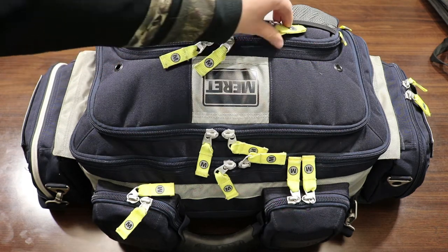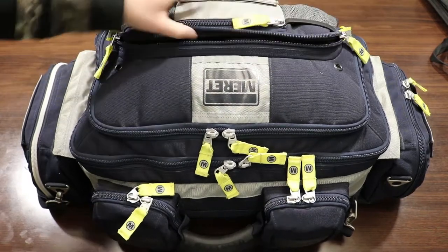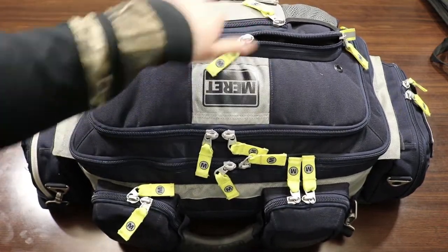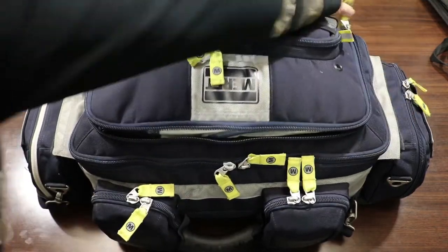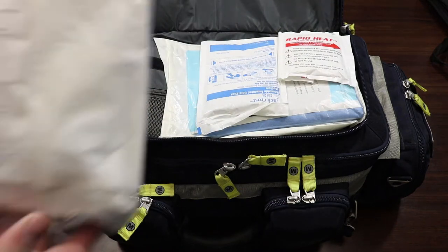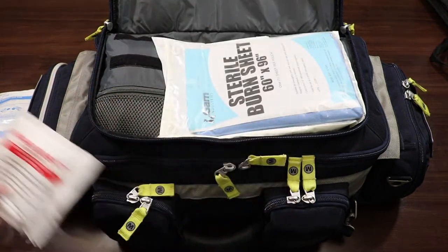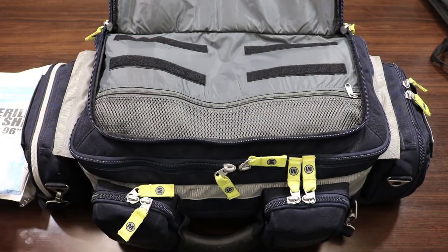I want to start in this very top compartment here. We'll open every zipper just to make sure there's nothing in it — this one has nothing in it. The next pocket down has extra medical gloves. Each pouch is labeled with the glove size; this particular one is XL. Moving down to the next compartment: this compartment has our OB emergency kit, a reusable cold pack, a one-time-use hot pack, and a sterile burn sheet.